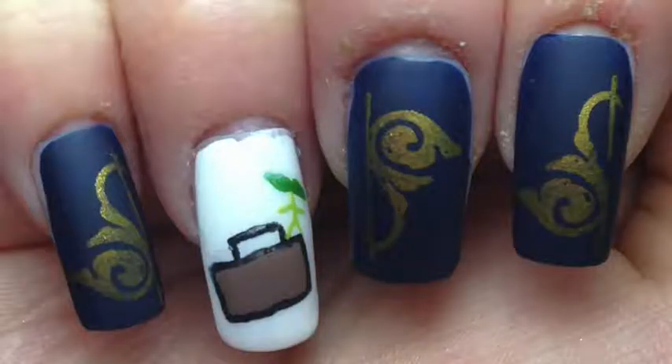Hey guys, today I'm back with the last mini of my Harry Potter week, and of course since this week has been for the release of the new Fantastic Beasts movie, I had to do a Fantastic Beasts inspired design. I chose to paint the magical zoo of a suitcase, and of course I painted the cute little Pickett the bowtruckle. If you want to know how to do these, keep watching.